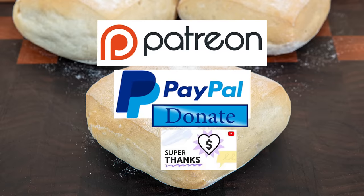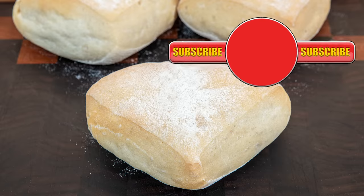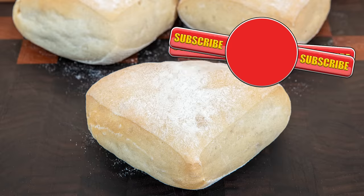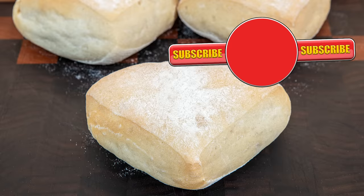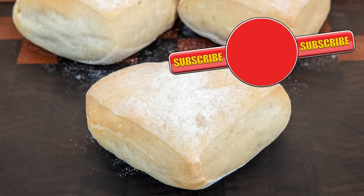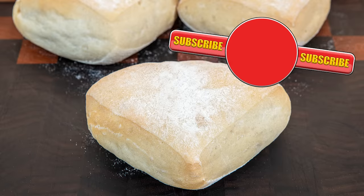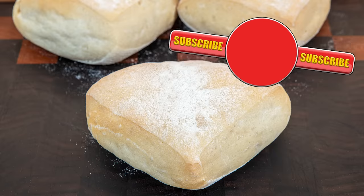Thank you again for watching. Please like, share, comment and subscribe by hitting the circle above. If you do subscribe, activate the bell icon next to the subscribe button on my channel page — by doing that you'll be automatically notified every time I upload a new video. And in the meantime, here's a few of my other videos and playlists that you may want to watch. So until the next time, be safe in your kitchen and bye for now.